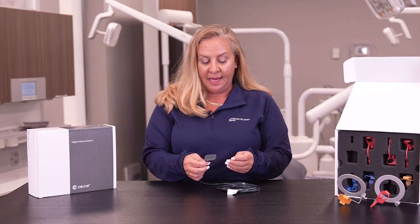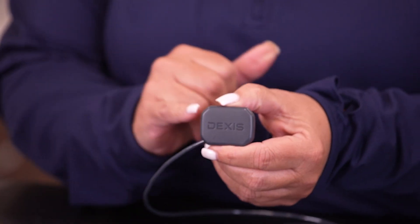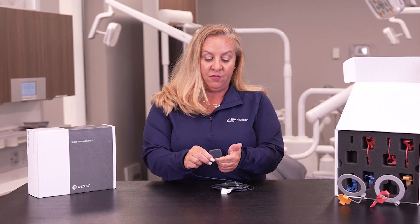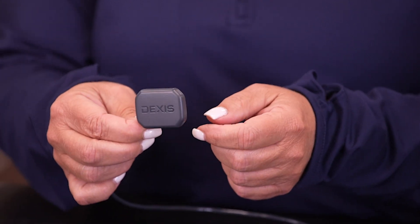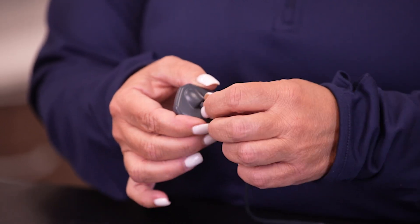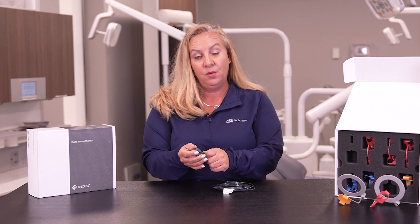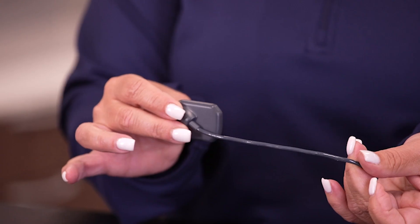I just want to highlight some features of the sensor itself. If you look closely, you can see the edges are rounded off, which is for patient comfort and ease of placement when putting it into the patient's mouth. The cable coming out of the back of the sensor is at a 45-degree angle, which ensures stability so we're not going to loosen the cable, and again provides comfort for the patient as you bring it out of their mouth.